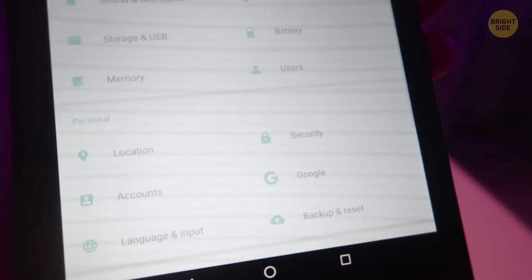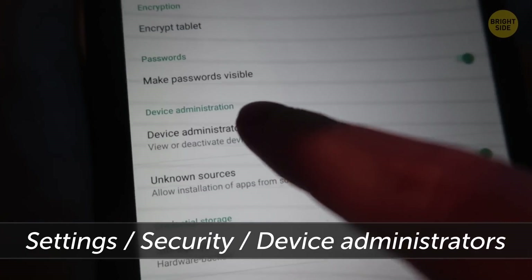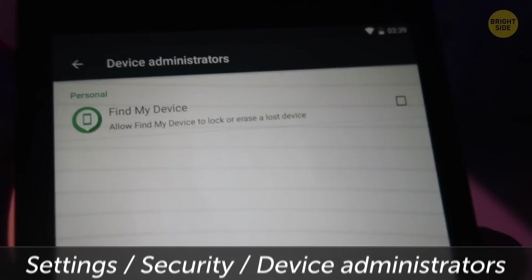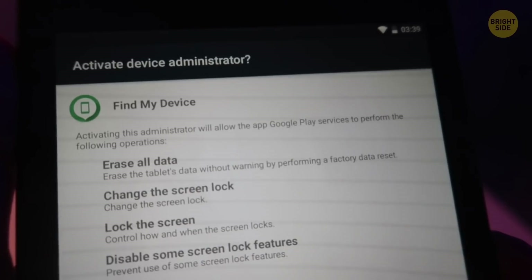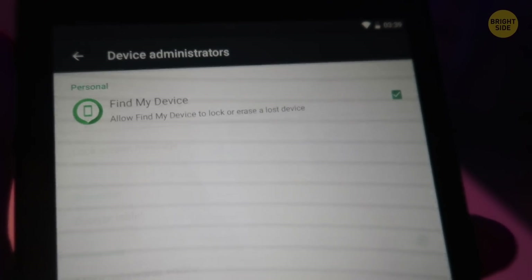For additional safety of Android devices, go to Settings, Security, Device Administrators. Check the boxes next to Android Device Manager, remotely locate this device, and allow remote lock and erase. Now, if you lose your smartphone, you can locate and block it via a special website without losing your data.